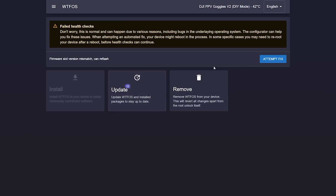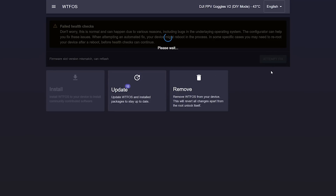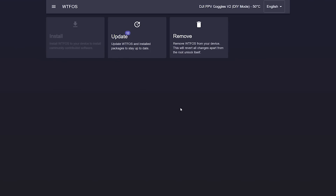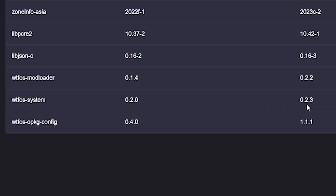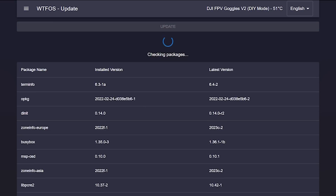I'm going to click on WTF-OS — it just says update WTF-OS. We'll attempt to fix. Now let's try update. We're going to update, and the main thing we want to update is the WTF-OS system to version — it looks like the latest is 023 — and that should fix this bug.